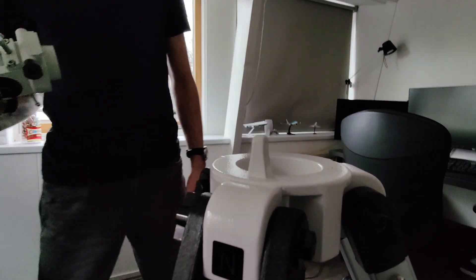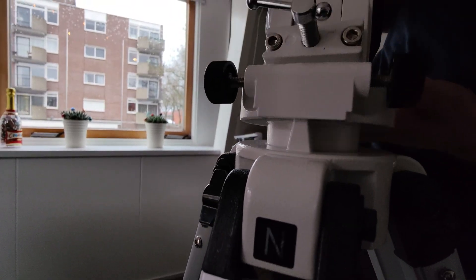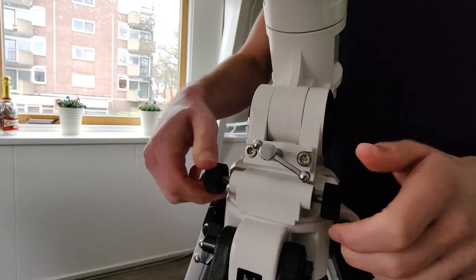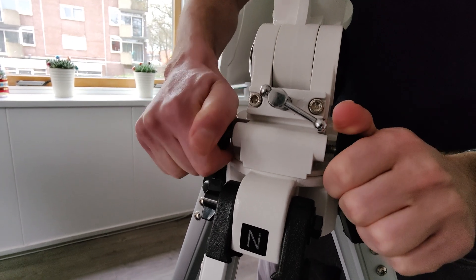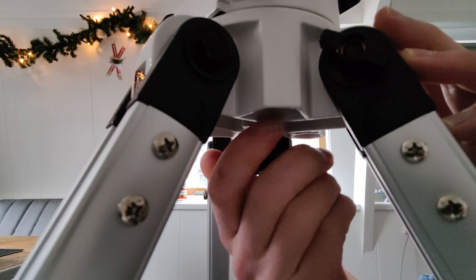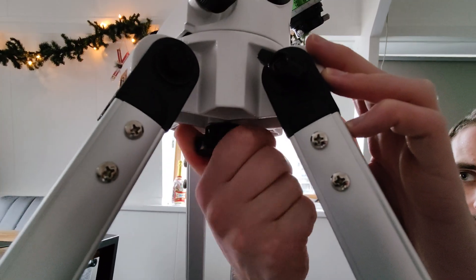The next thing in line for the assembly is the head of the tripod, where eventually the telescope itself will sit on. Make sure the Azimuth adjustment knobs go over the north pin. With these knobs, you can polar align your telescope, but for now you can just tighten the knobs. After that, you can tighten the knob at the bottom of your tripod to ensure that the head of the tripod is properly secured.